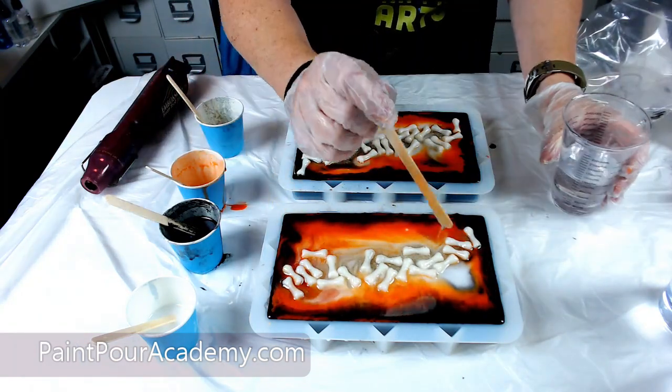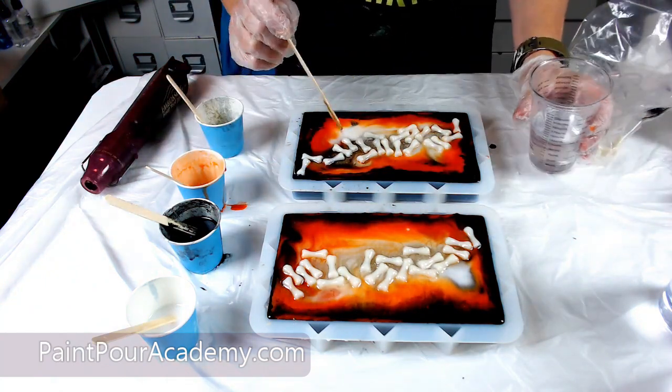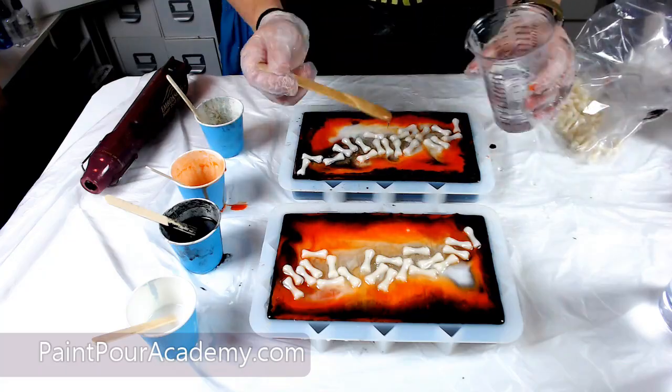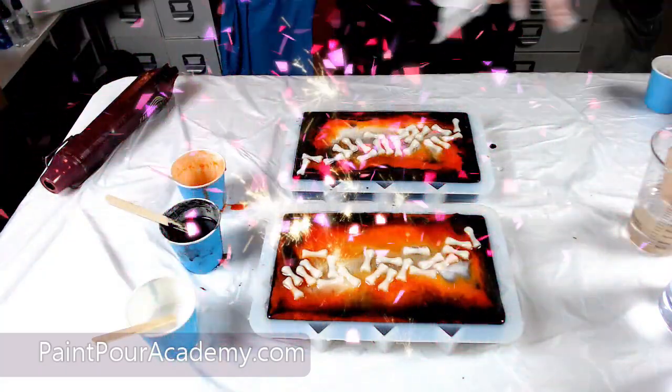Once they have been added, I will drizzle on some clear resin just to make sure they are secured and glued in place. When I am done adding the glow in the dark bones, I will cover and let sit for 12 to 24 hours.